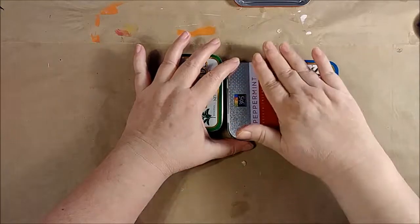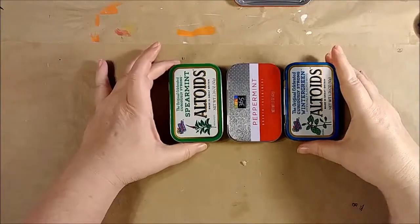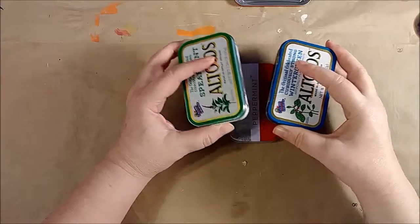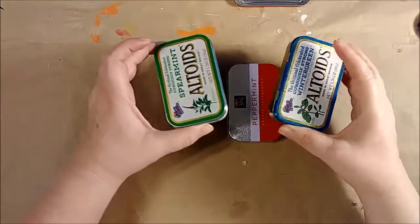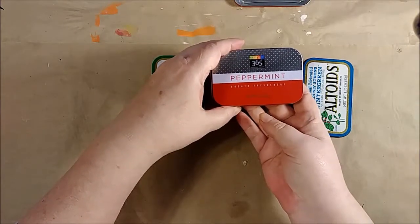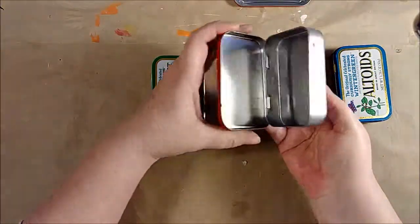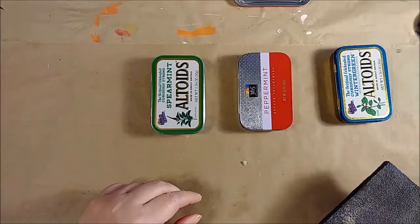I'm going to put flat images on these, but these are getting harder to find. I got a bunch of these from someone local who just had them laying around. You can get them on eBay sometimes, but mostly these are becoming pretty scarce. I have Whole Foods 365 brand peppermints, which are pretty much exactly the same size and a tiny bit shallower, and they have the flat top.